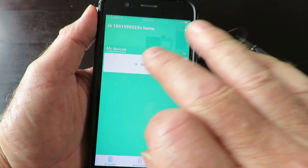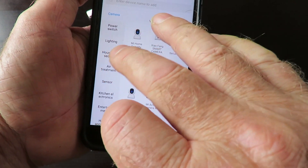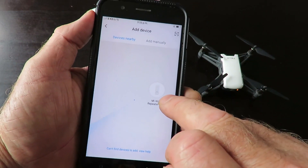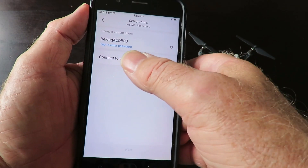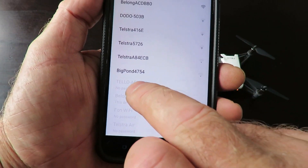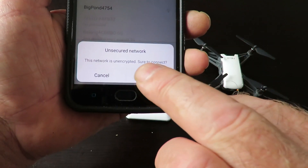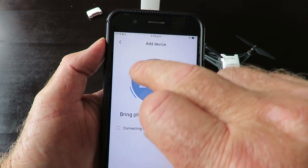The simplest way to do this is to click 'Add Device.' You can go under Household Security and find the repeater, or simply go to 'Devices Nearby' — you'll see the little red button and it's already found the Wi-Fi. Click on the repeater, then connect to another router. You'll see the Tello with no password already listed, so tap on that.